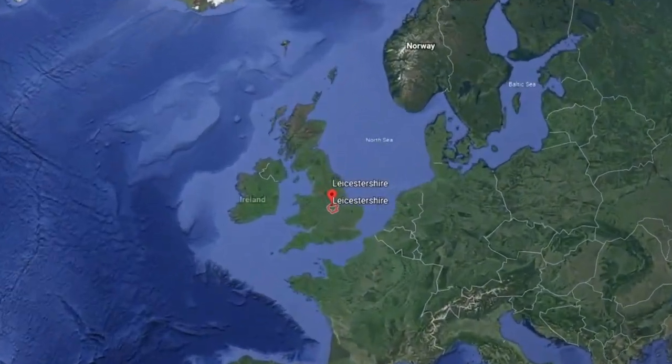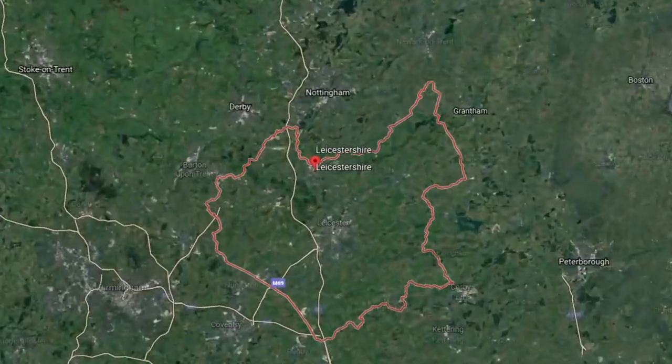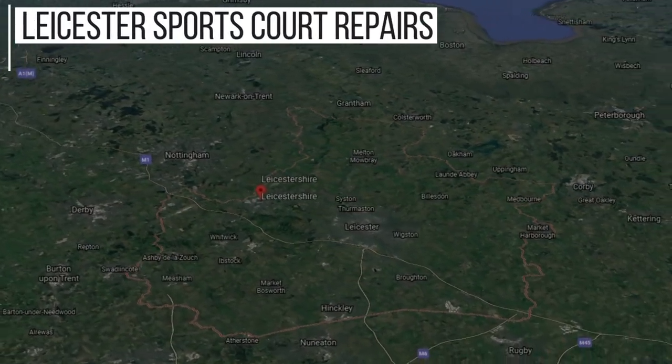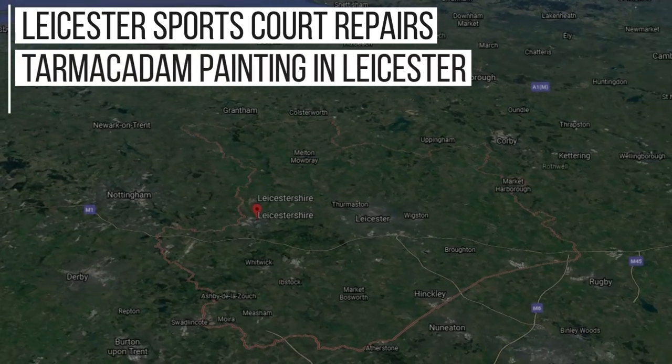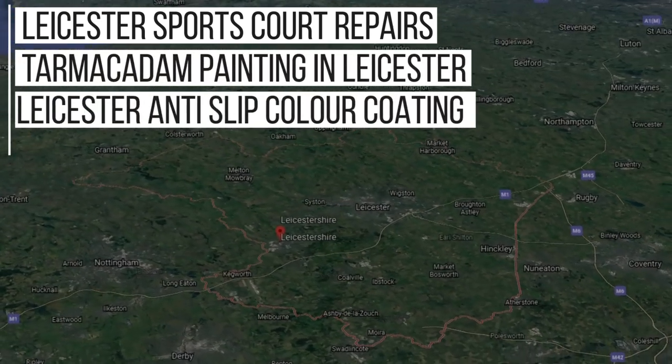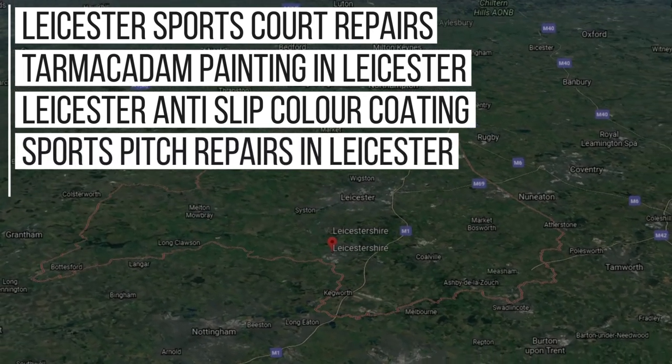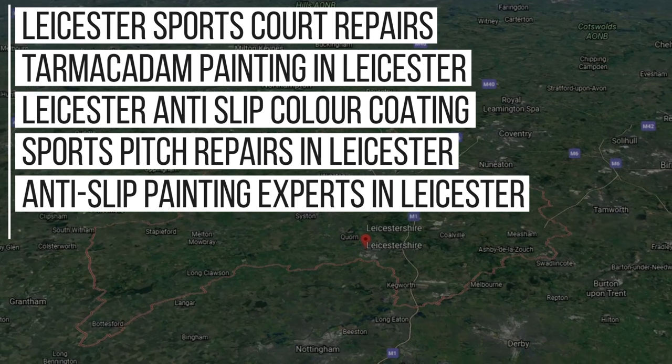Although we do work nationwide, from carrying out a lot of jobs in the Leicester area, we now rank in Google for these keywords: Leicester Sports Court Repairs, Tarmacadam Painting in Leicester, Leicester Anti-Slip Color Coating, Sports Pitch Repairs in Leicester, Anti-Slip Paint Experts in Leicester, and more.